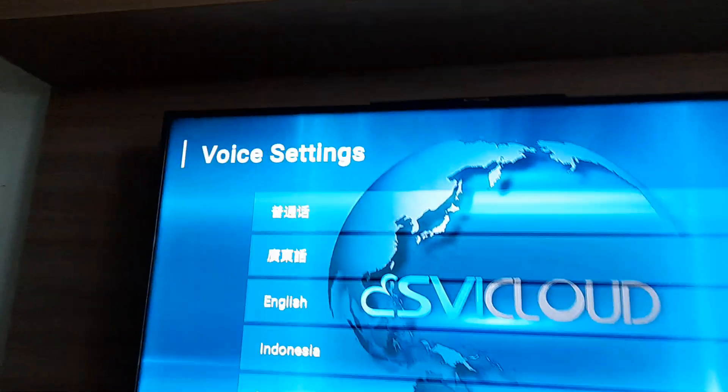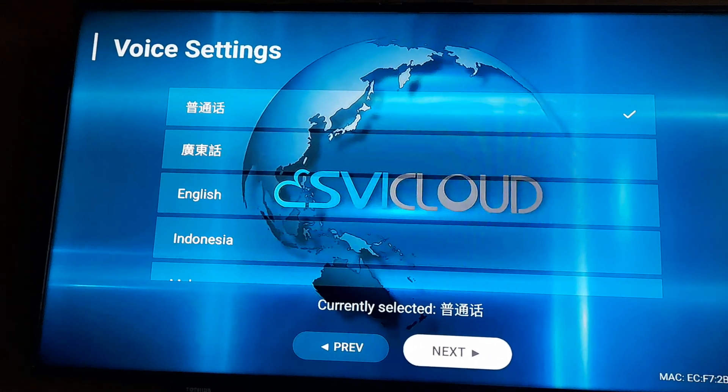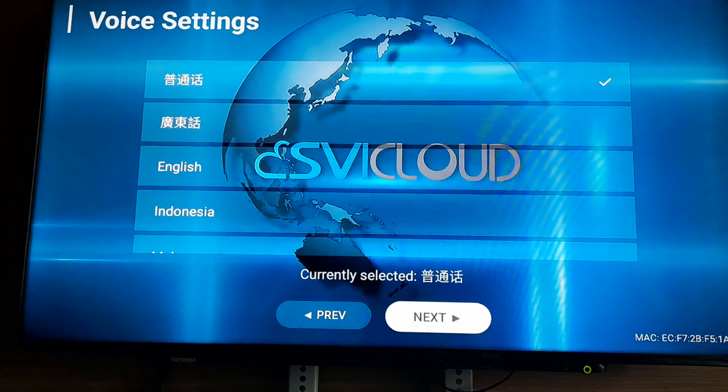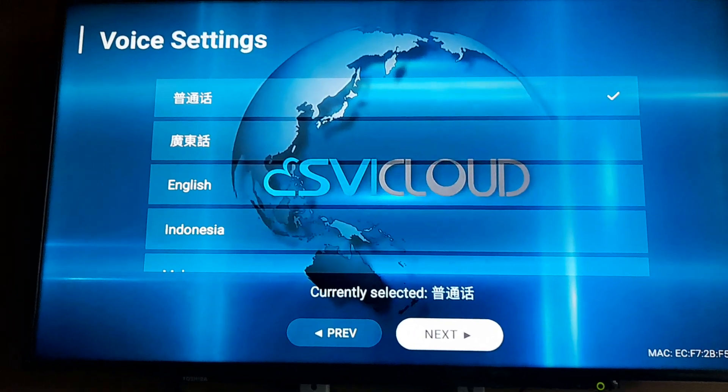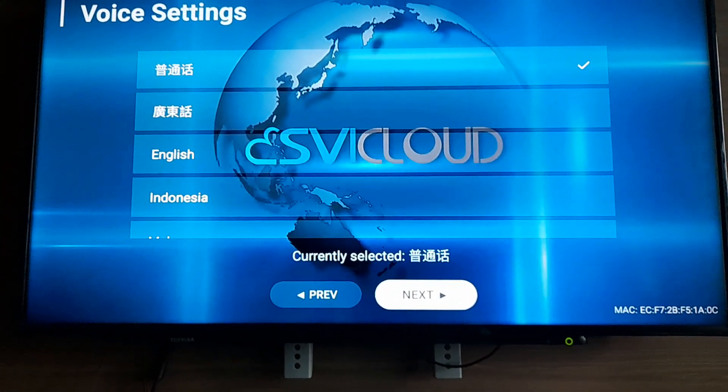For the voice setting you can go here. Putonghua is Mandarin, second is Cantonese, then English. I go for Putonghua — Mandarin — first, but you can change this at any time. Next.